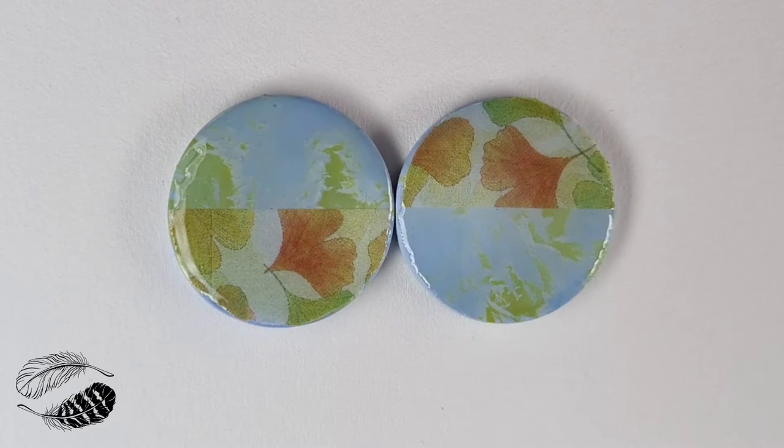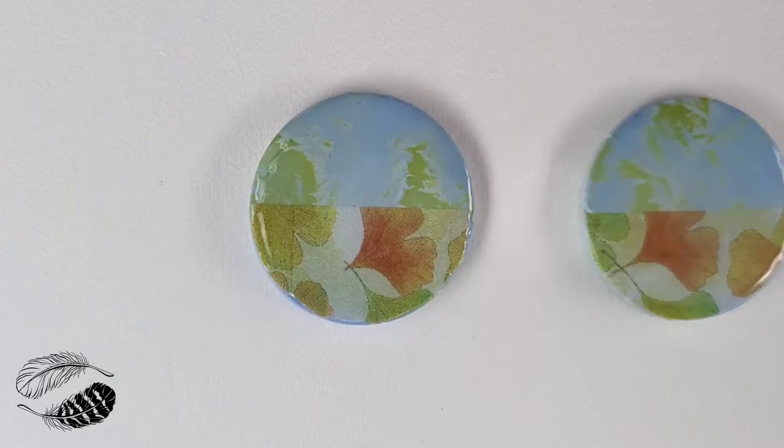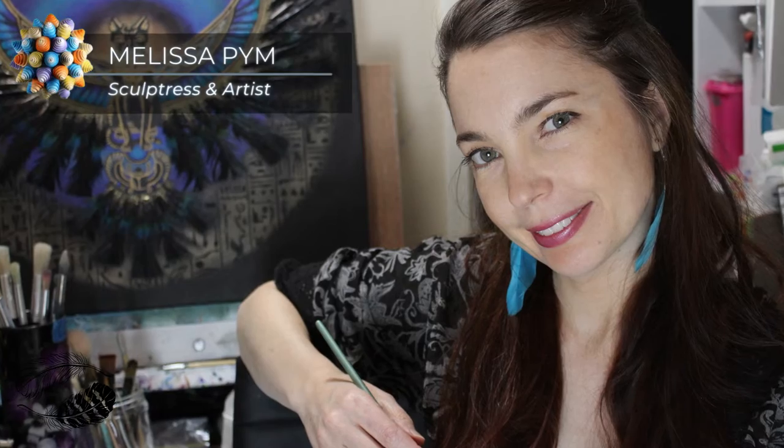Welcome to this polymer clay earrings tutorial using washi tape. Hi everyone, I'm Mel the Sculptress and artist from Two Feathers Gallery based in Australia.